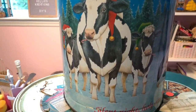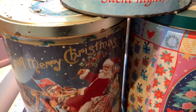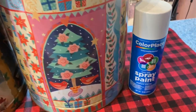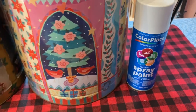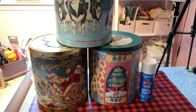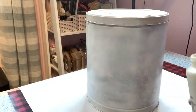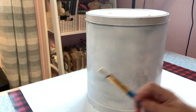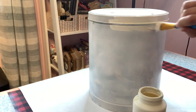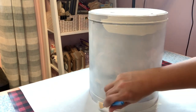I think everybody has their Aunt Betty and Uncle Eugene that gave you popcorn tins for Christmas every year. And after a while you seem to have an abundance of them, which I do. I'm going to take some that just don't fit my holiday decor and revamp them into some high-end looking fall decor. What's awesome about these is they can be two-sided — you can use them for fall decor and do the other side for Christmas. So this is like two crafts in one.